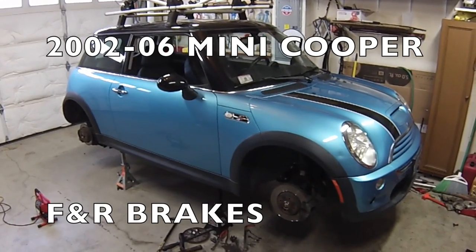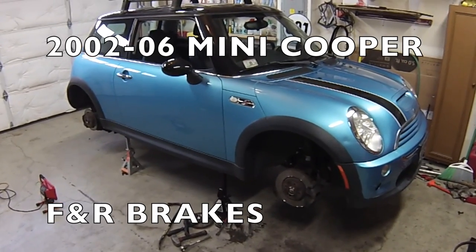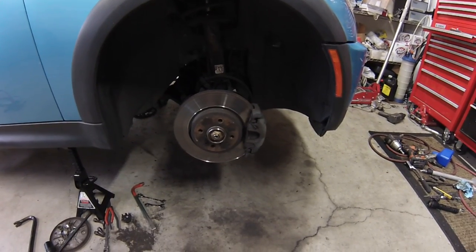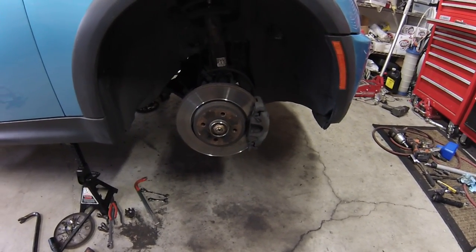Hi everybody, today I'm working on a 2005 Mini Cooper S. We're going to be doing the front and rear brakes. The front brakes on a Mini Cooper are really straightforward and they're pretty much the same as just about any other passenger car out there.